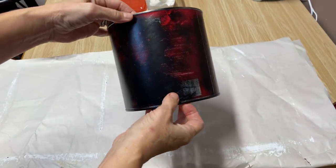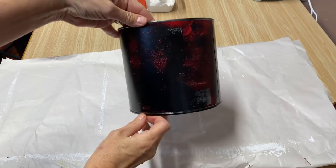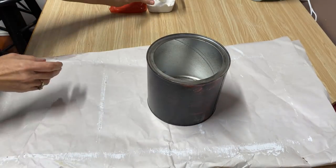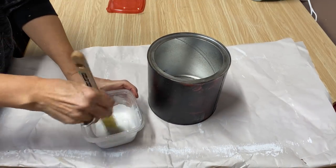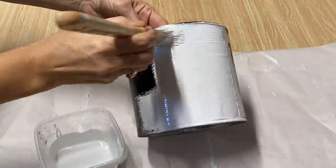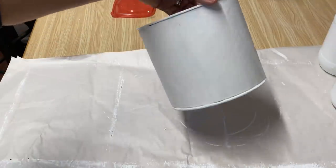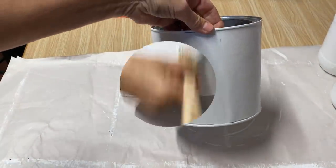My canister is all dry. I just put a really light coat of black on it just to kind of mask up some of that red, and I've mixed up some homemade chalk paint in white and I'm just going to paint the whole canister. The first coat's all dry and now I'm going to put on a second coat.